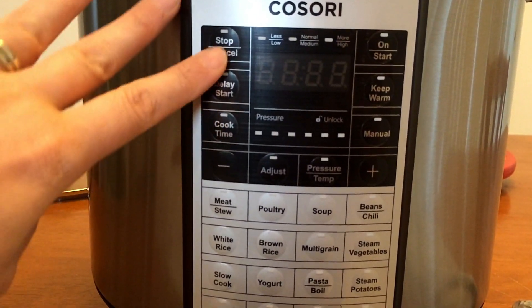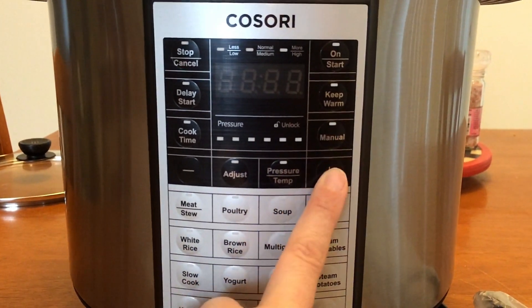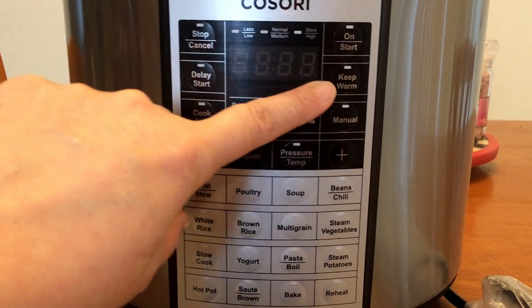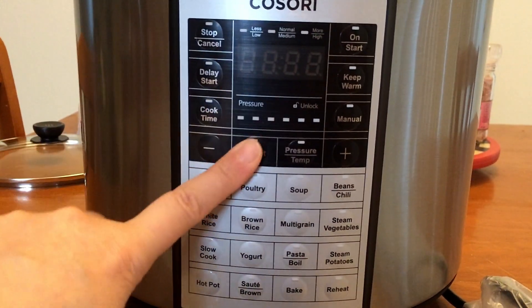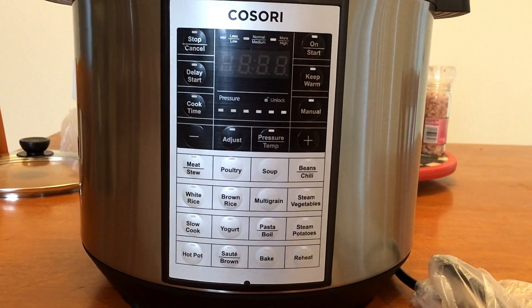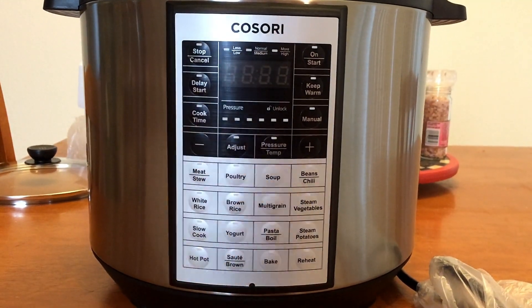Then up here we have delay start, cook time, stop and cancel, adjust, pressure, temperature, manual, plus sign — which I'm assuming when you hit manual you use that — keep warm and on, and then it's digital. So I'm going to go ahead and do the water test and then I will show you the black bean soup after I'm done with that.